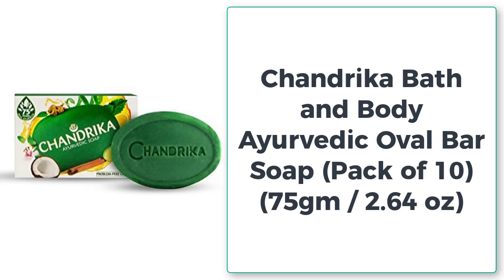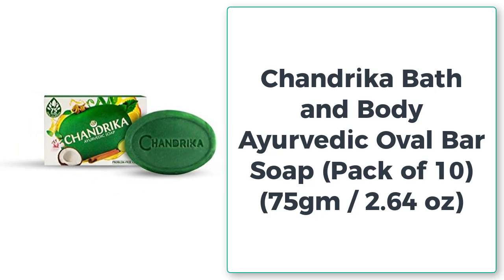Chandraika Bath & Body Ayurvedic Oval Bar Soap, Pack of 10, 75 grams, 2.64 ounces.